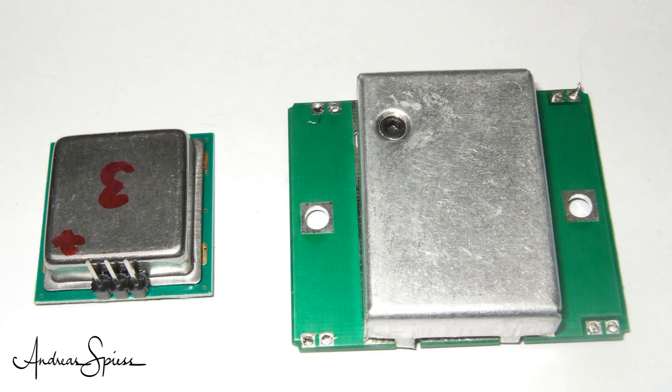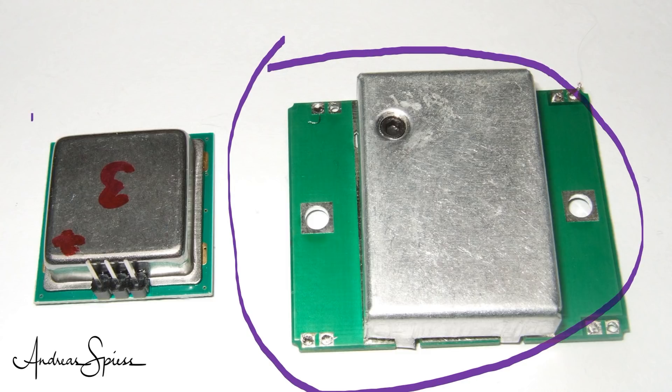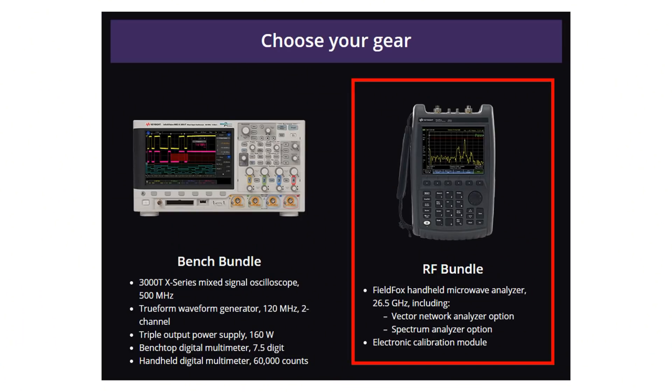I have here two sensors: the cheaper but bigger HB100 and the small CDM324. The first runs on 10 GHz and the second on 24 GHz. These are incredibly high frequencies.